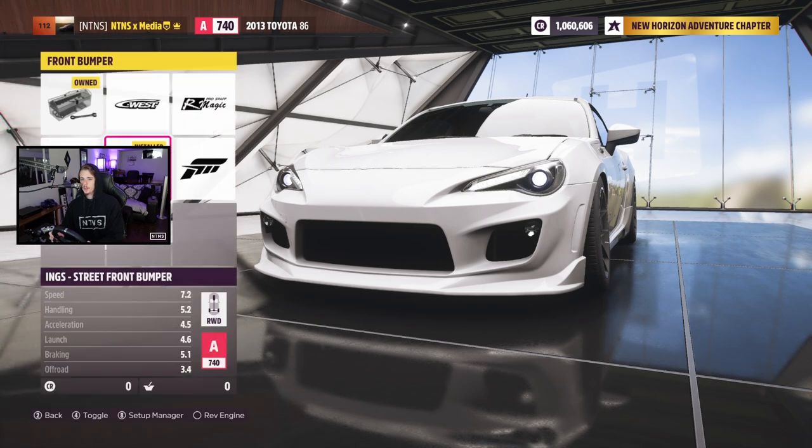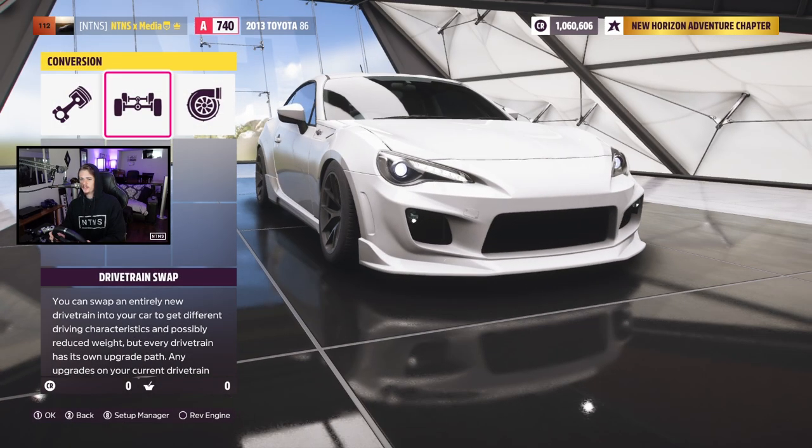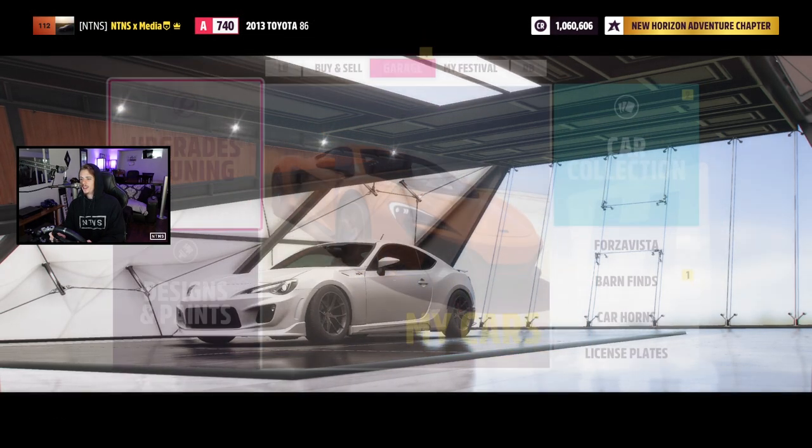Heading into body kits — we are running Ings everything except for side skirts, which are going to be C West. Our drivetrain stayed stock, we left it NA with the stock engine as well. Nothing to change in our conversion section. That is our GT86.